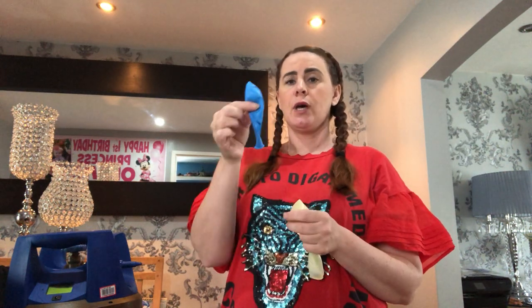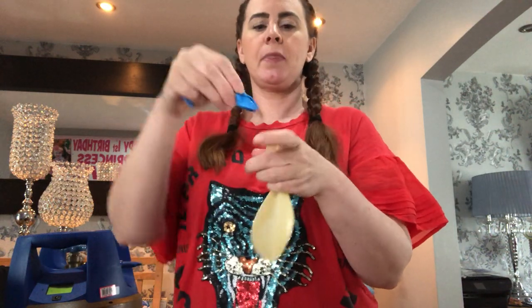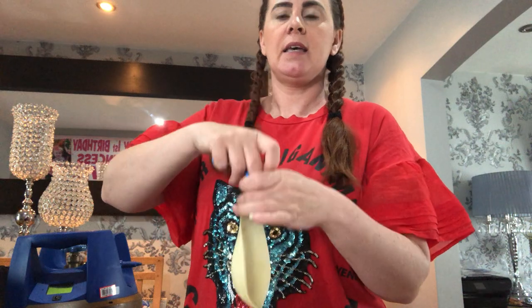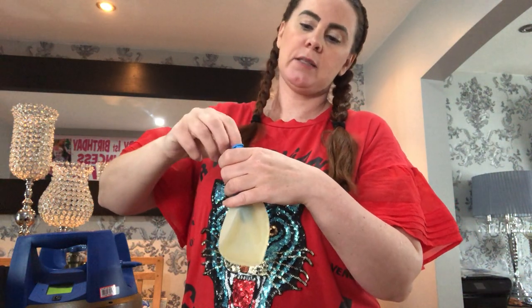I've got a clear latex balloon and I'm going to do a double dummy. But if you just wanted to do a single dummy, you could just use a plain latex balloon. I'll put all your sizes of balloons and what you need in the description. I'm doing blue because my teddy bear was blue. What you do is just roll the balloon up and slide it inside your larger clear latex balloon.